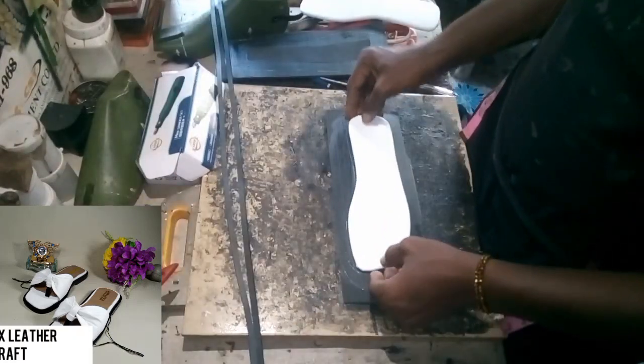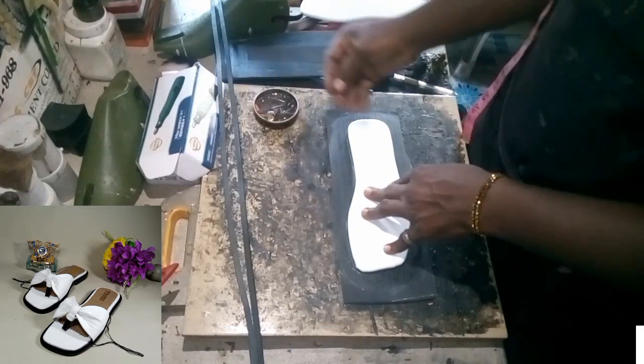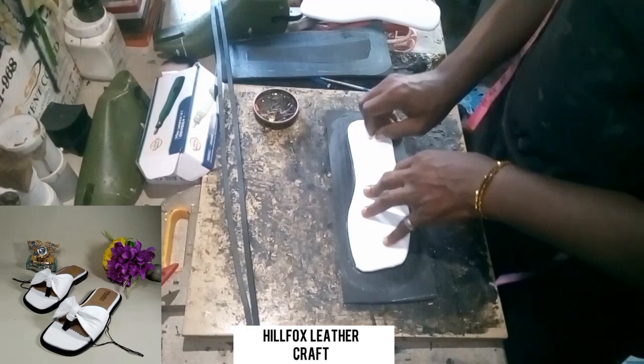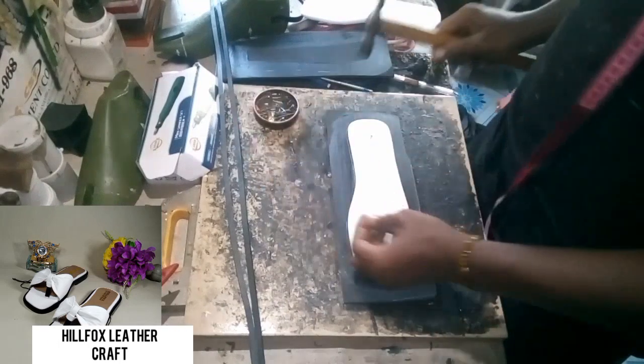After that, replace the insole at the marked area. We have also applied gum on our welt. Now we are going to pin the insole to the Nora with two nails — one at the back and one at the front — so that the insole will not move while we are welting.